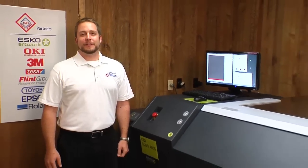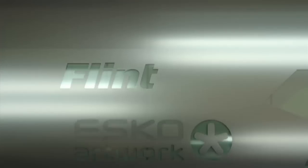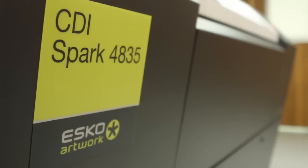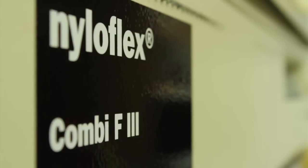Hi, I'm Justin Green with Anderson and Freeland. Today we're going to discuss making a Flint Digital Ace 067 plate on an Esco CDI 4835 with the Flint F3 processor.